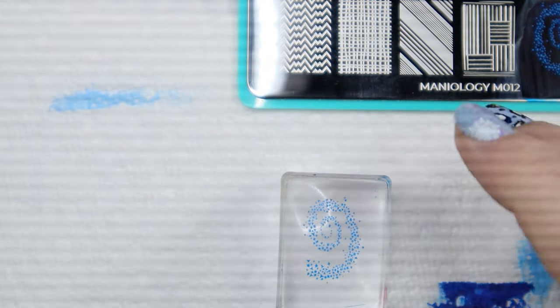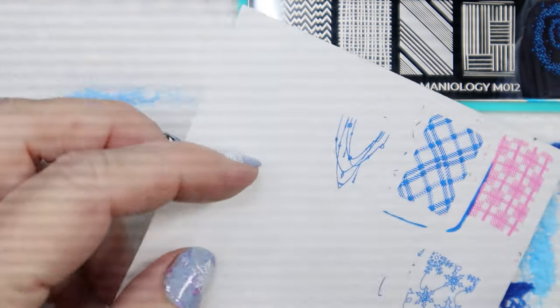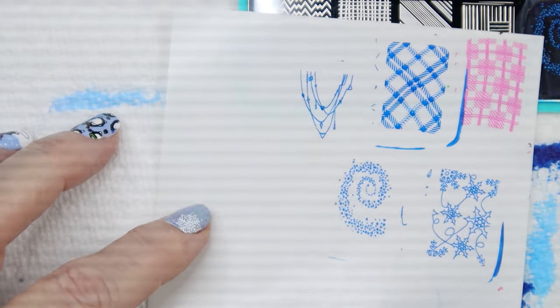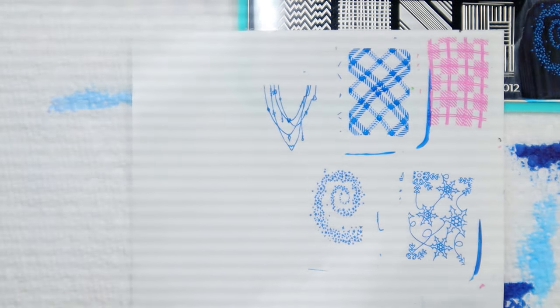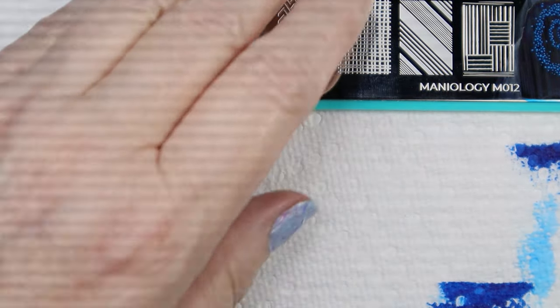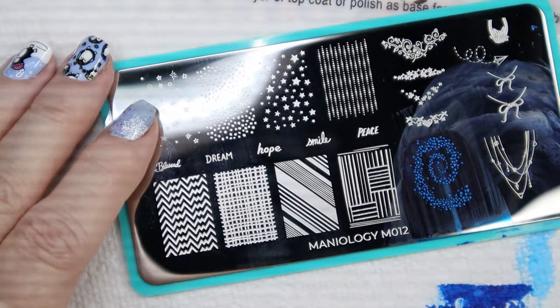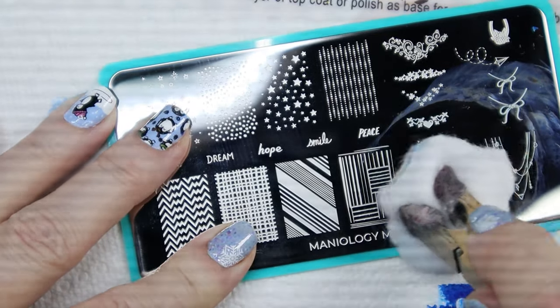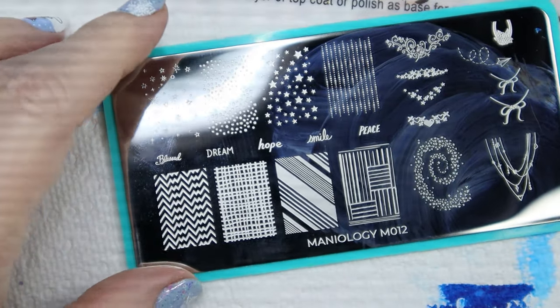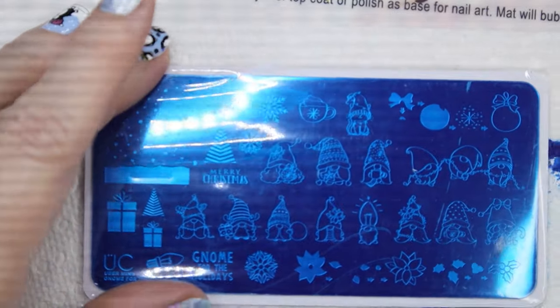Let's do this star design — I think it's cute. Very cute. Let's put that on the paper. That was M012.